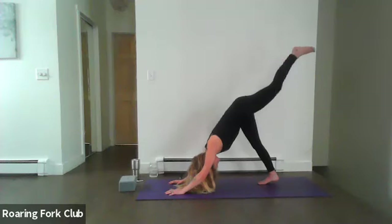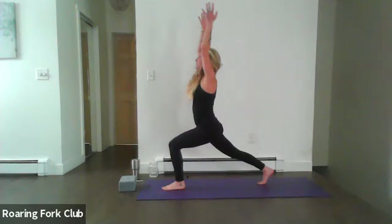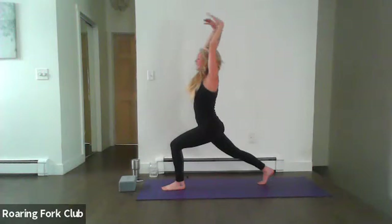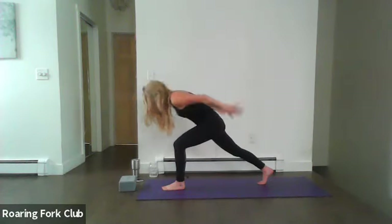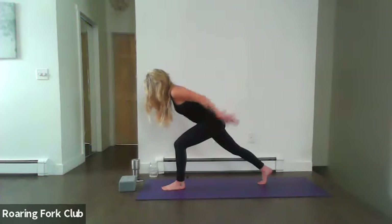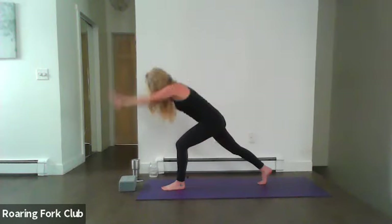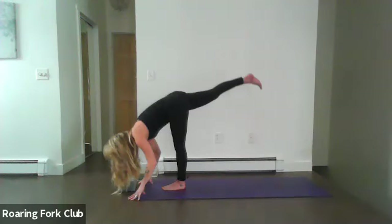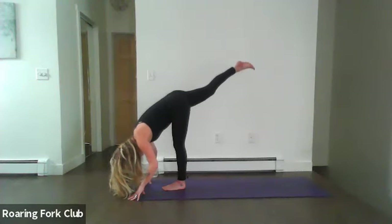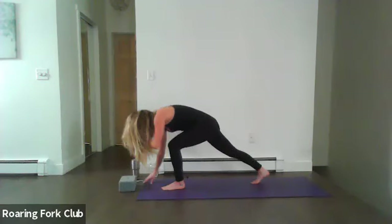Inhale, left leg lifts. Look forward, step it through, rise up into crescent. Lean back, feel that sensation — nice deep spacious breaths. Exhale down, pulses here for five, four, three, two, and one. Exhale, palms come down, and step up on that left leg. Lengthen up that left knee, point those right toes up into standing splits. Tap those right toes back up into crescent.